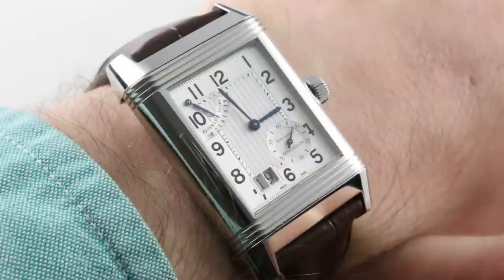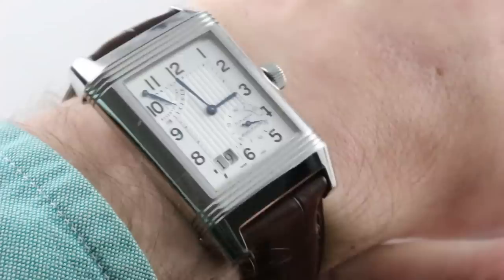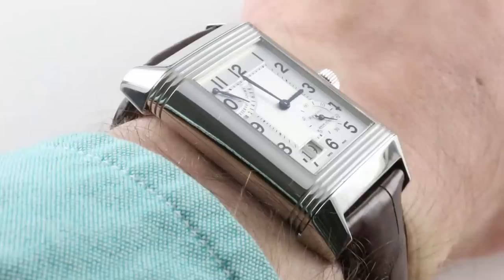Today we are discussing a blast from the past — the past being the 2000s. This is the Jaeger-LeCoultre Grand Reverso Grand Date, a timepiece with an 8-day power reserve (10 in reality), a grand double-digit date, power reserve indicator, and manufacturer Caliber 875 with exceptionally long legs, and we're going to see it in a moment.